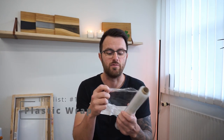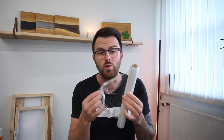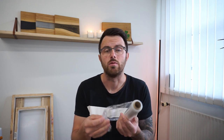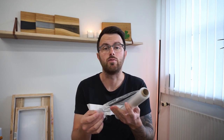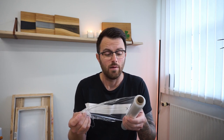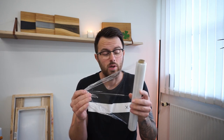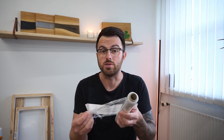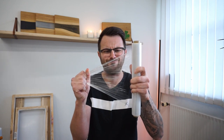Thing number one is plastic wrap. I find it very useful in many situations. If you have a leaking cup you can wrap it around. If you're doing a knot on a piece of wood you can wrap it around. Even if you don't want epoxy on your table you can wrap it around. You can use it on almost everything because it's cheap, it comes in handy, epoxy doesn't stick to it, and it's quite strong. That's one of the things I almost always use in my epoxy resin projects.